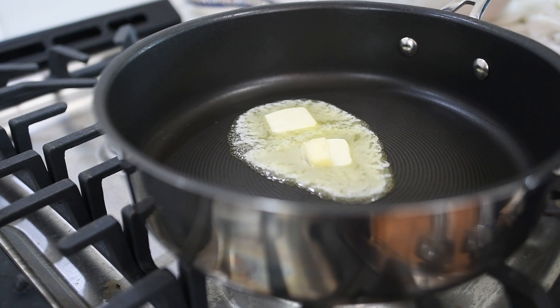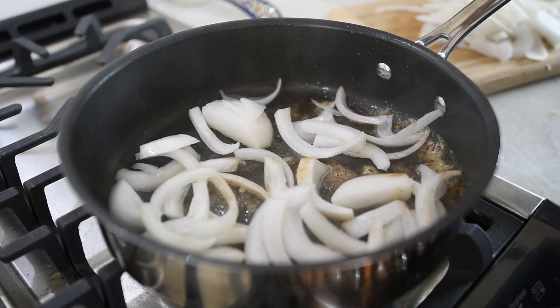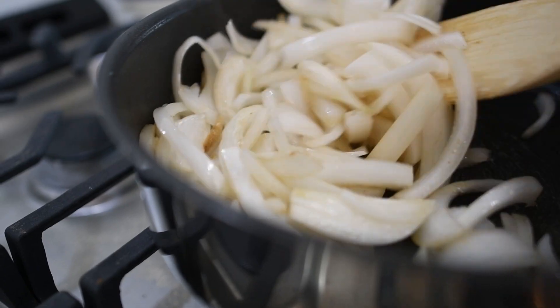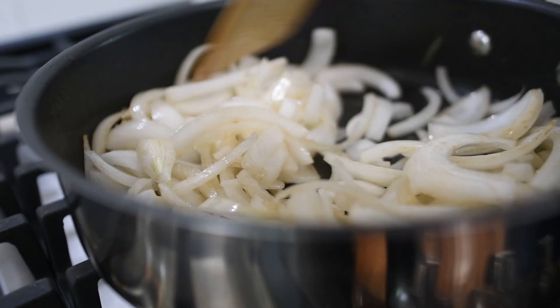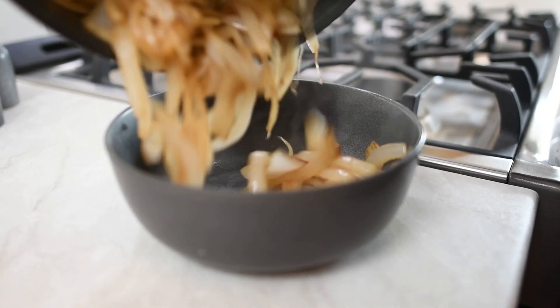All right, let's get to cooking. Add two tablespoons of unsalted butter to our pan, melt it, and then add your onions. Add a pinch of salt, reduce your heat to medium-low, and you're going to stir every couple of minutes just to make sure the onions don't stick and they don't color too much.